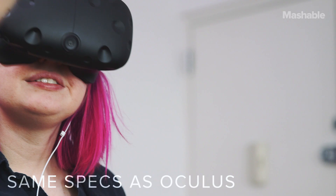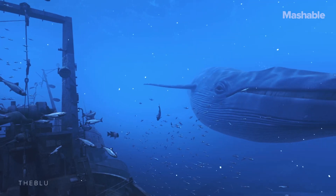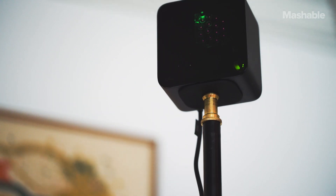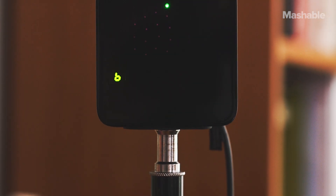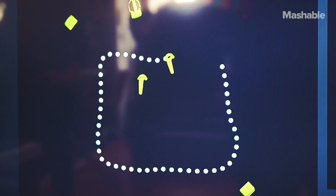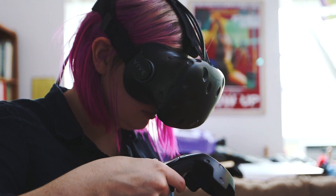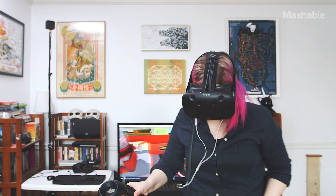Those numbers are exactly the same as the Oculus Rift, which just means you're getting high-resolution images that make you feel like you're actually there. The Vive comes with two sensors, called base stations, placed in the corner of the room. Each sensor features a bank of infrared LEDs and two spinning IR lasers, which map out each unique play area. In layman's terms, the Vive is always tracking where you are in relation to your environment and keeps you from crashing into your furniture.